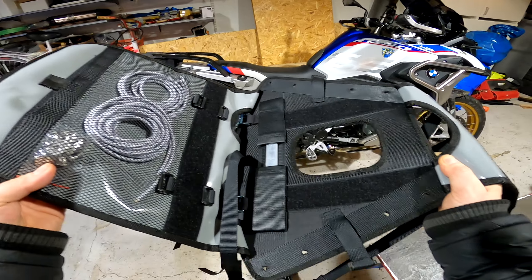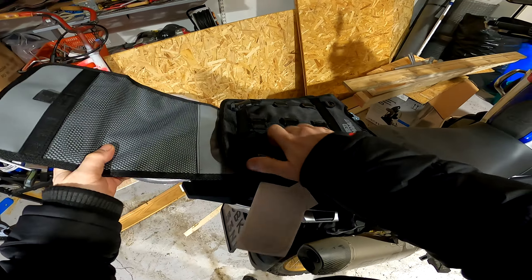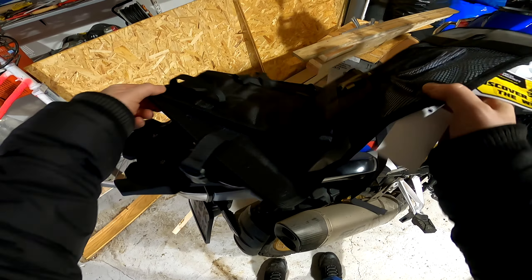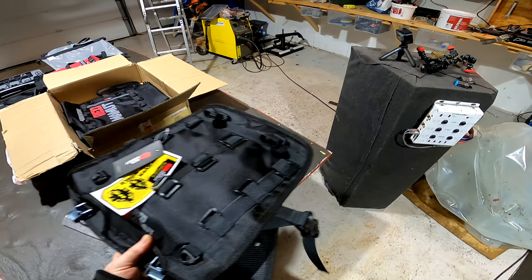This is the top that goes on the bike. I wonder what way it goes — it should be this way, right? No, it must be that way. I will check that out later.